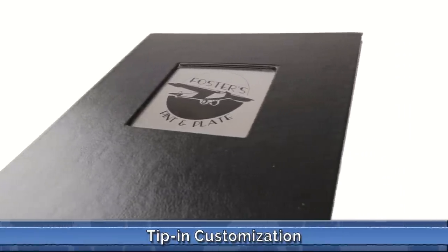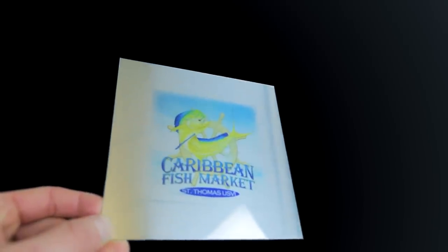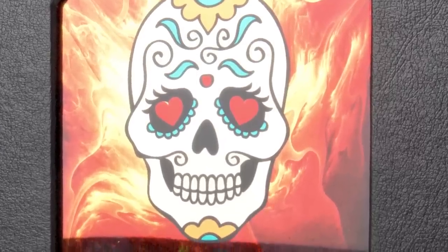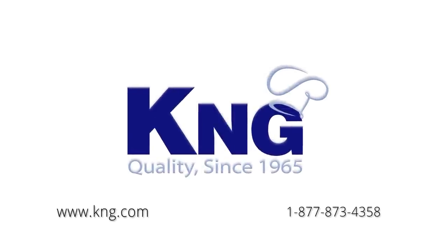Metal tip-ins are another great way to showcase your logo. Like all of our other embellishment options, K&G has taken the tip-in to a new level by dye sublimating your logo directly onto the metal to add depth and character to your design. We look forward to helping you bring your image to life.